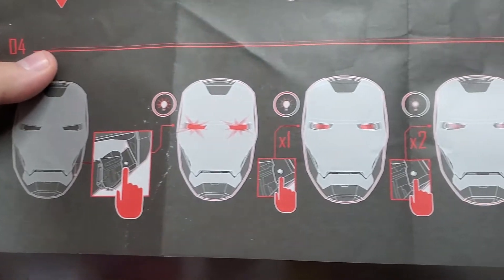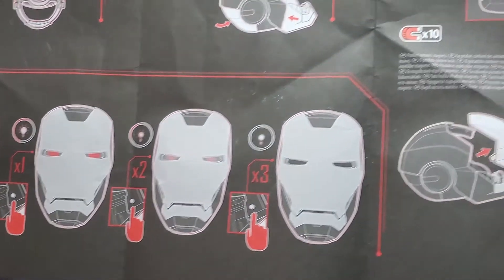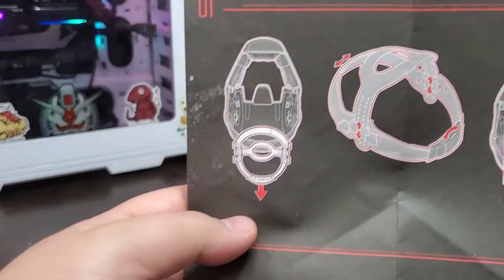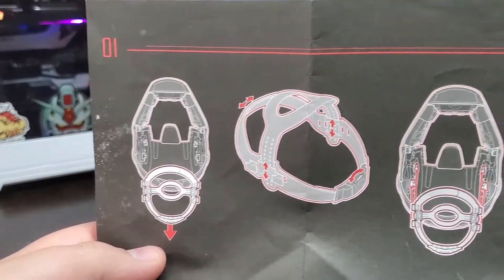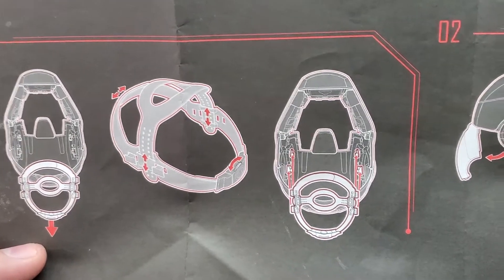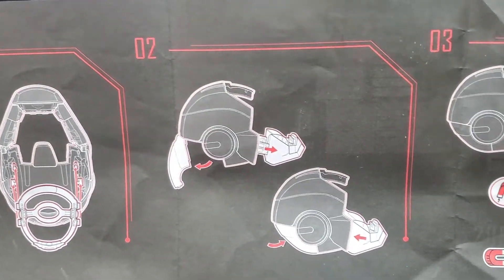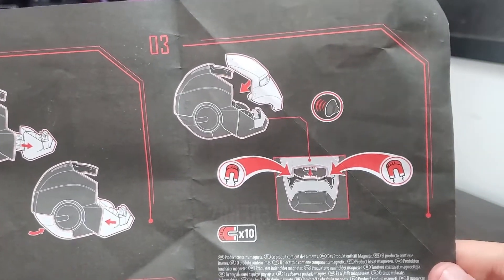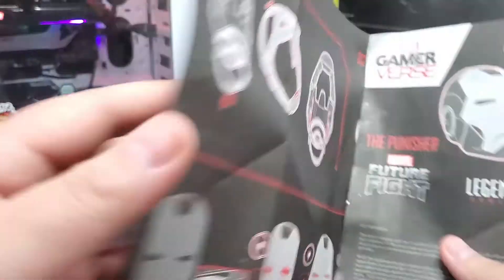Just like the Star-Lord helmet, you click the power button inside the helmet to dim the lights or turn it off. The faceplate is magnetically sealed on. As you can see, you can take the head strap off, and the back panel opens up.